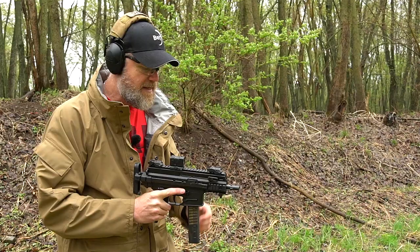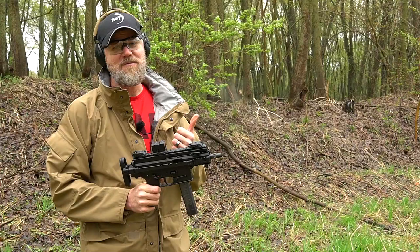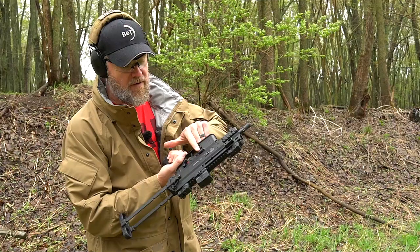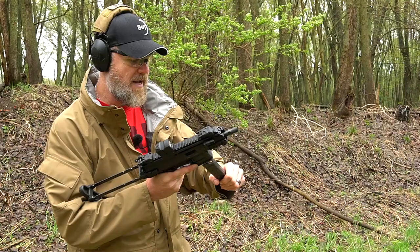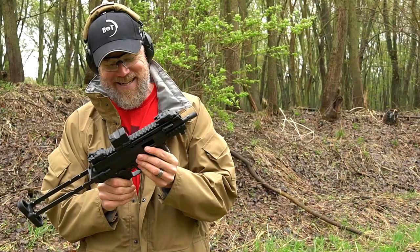We stick a full magazine in, release the bolt by pressing the lever, and test whether the weapon will fire with the stock fully collapsed from the hip. The SCW hip-fires and cycles just fine with the stock collapsed. All controls are ambidextrous — mag release on both sides, bolt hold and bolt release on both sides. Very controllable little gun — that is entirely too much fun.